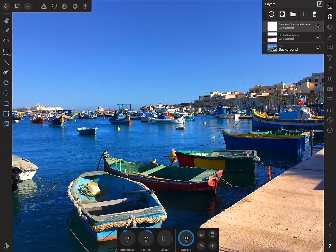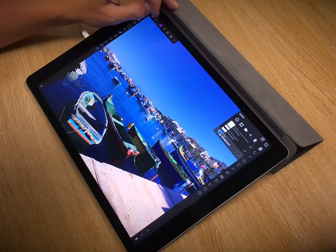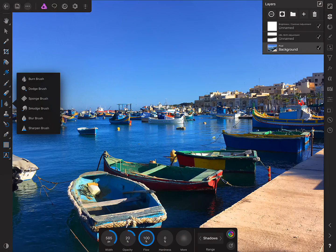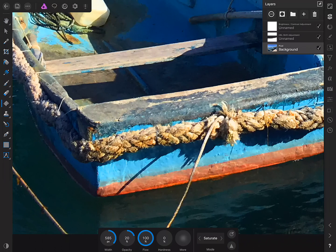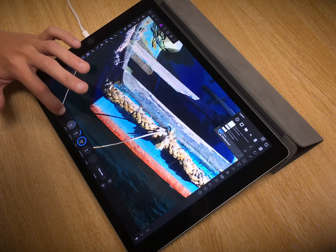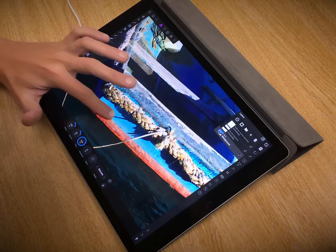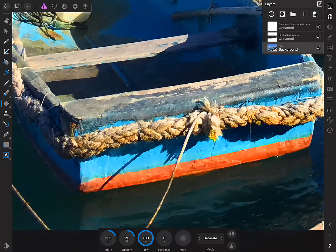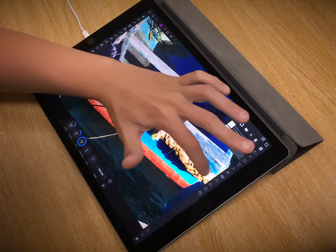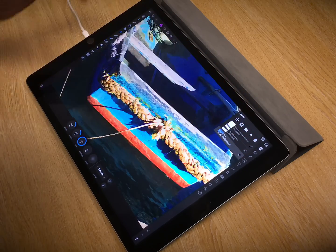Finally, we can use the sponge brush to increase saturation in specific areas. I want to make sure I've got my pixel background layer selected, then I'll move back over to the photo persona and from this fly-out, select the sponge brush. Let's tackle this area down here — I'll reduce the brush width, see what an opacity of 20% looks like, and just brush into this area. Not too strong, which means I can then go over several times and build up layers of saturation.